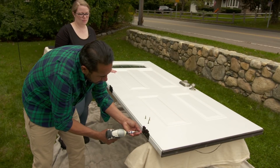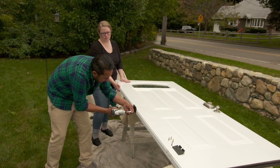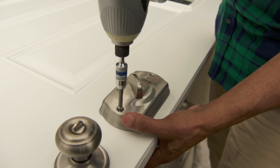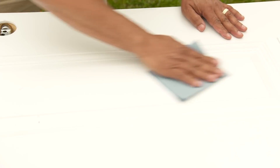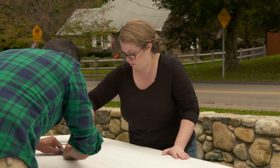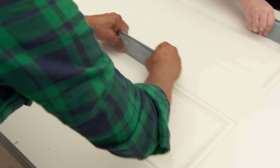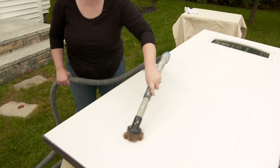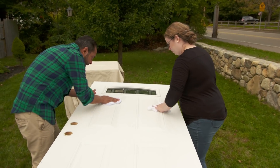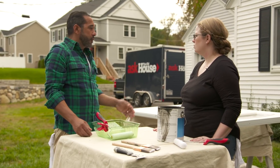With the door on the sawhorses and hardware removed, Mauro explains that the door comes primed from the manufacturer. They'll lightly sand with 400-grit sandpaper — just enough to scuff the surface without scratching it. They then remove all the dust with a HEPA vac and brush attachment, and wipe it down with a wet rag. The door is now ready for paint.